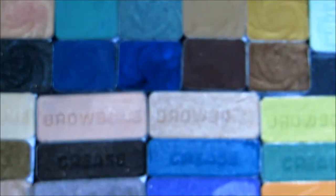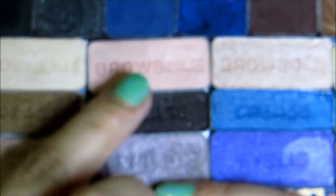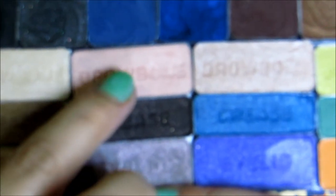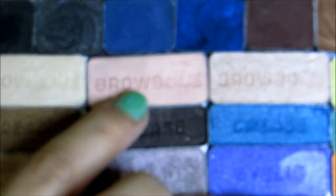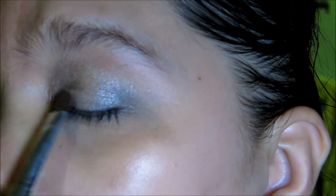Next I'm going to take from my Wet n Wild Z palette the Silent Treatment. I'm going to apply this Marked Brow Bone right here using an e.l.f. eyeshadow brush. This will be on the two-thirds of my lid up to the crease.